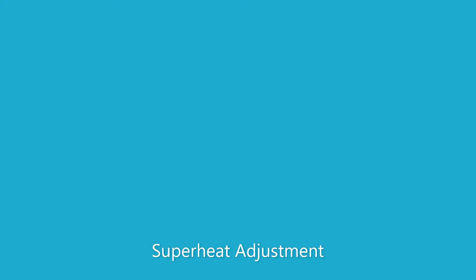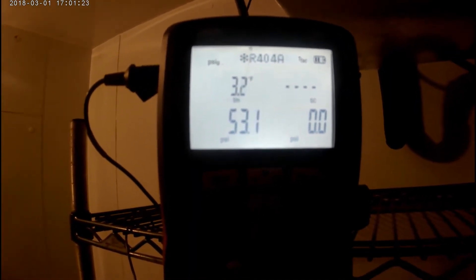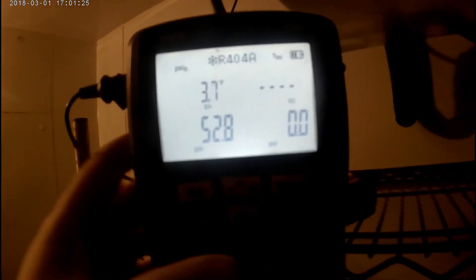Alright, today I'm doing a superheat adjustment on an evaporator coil that I just installed on a walk-in cooler. The box is a little bit too slow, the superheat is at 2.6 — it should be around 8 to 12.